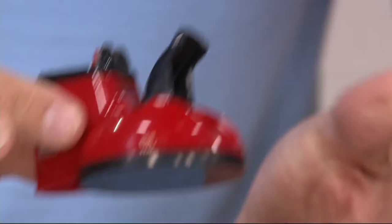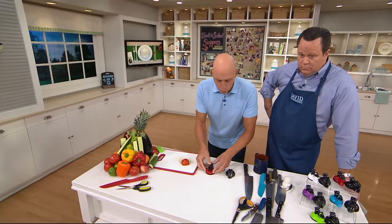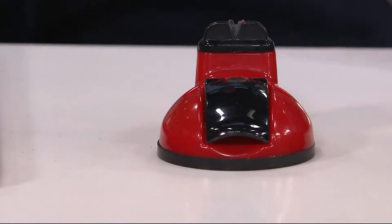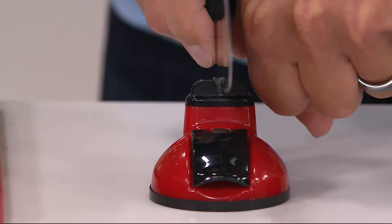When we put this on a smooth countertop, you have a little clasp here. When you engage this clasp while pushing down — there's a little clasp that engages the suction. I cannot move this. The other reason is, when it's secure, all I have to do is worry about one motion.